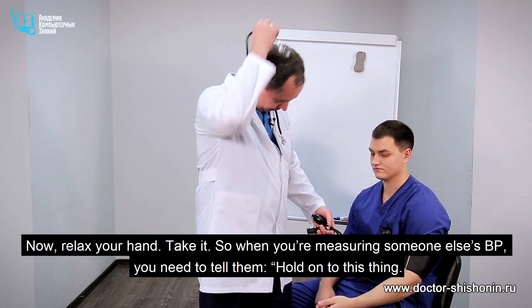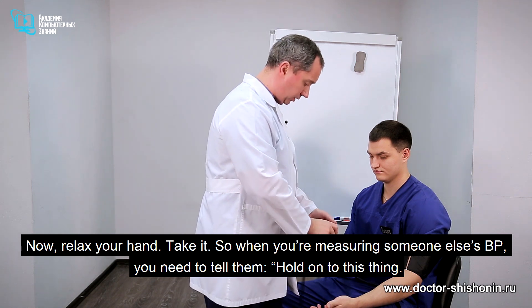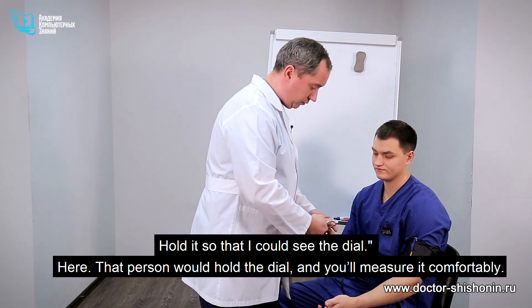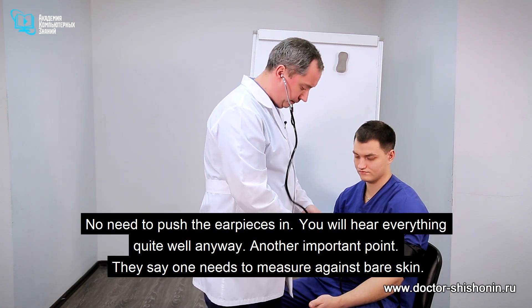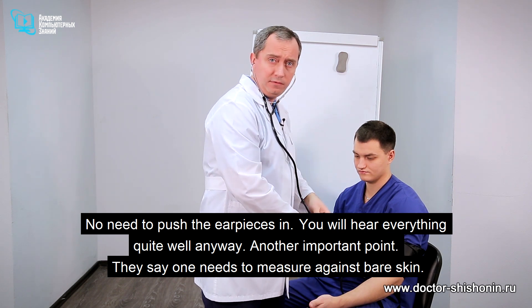When you're measuring someone else's BP, you need to tell them to hold the dial so that you can see it. That person holds the dial and you measure comfortably. Put the stethoscope on — no need to push the earpieces in, you will hear everything quite well anyway.